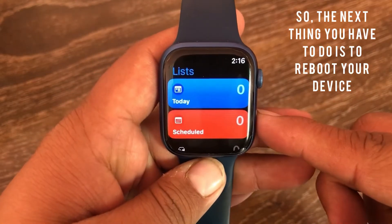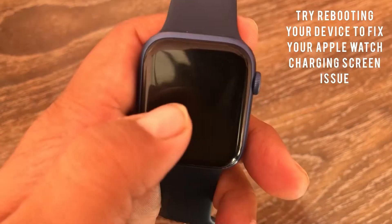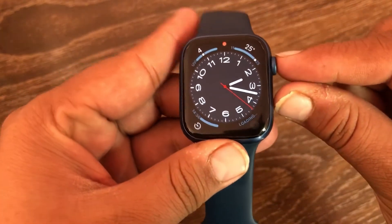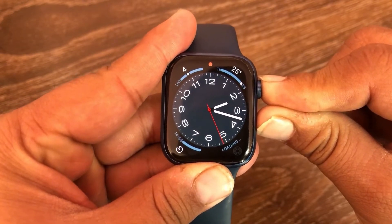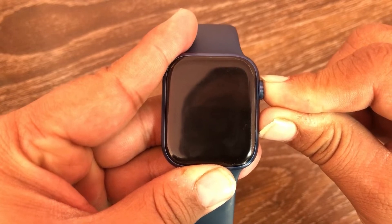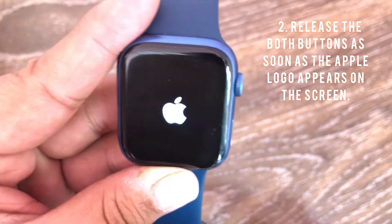The next thing you have to do is reboot your device. Try rebooting your device to fix your Apple Watch charging screen issue. Press and hold the digital crown and power button at the same time. Your Apple Watch will shut down and restart again. Release both buttons as soon as the Apple logo appears on the screen.